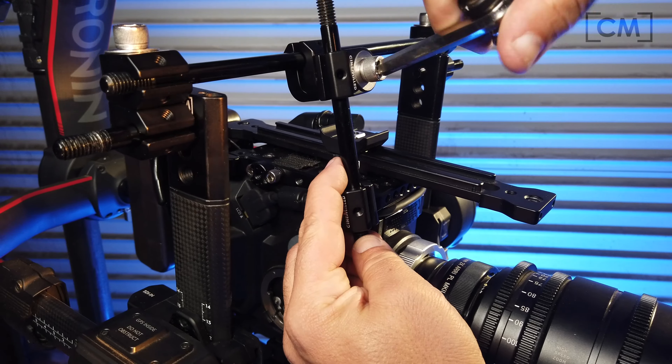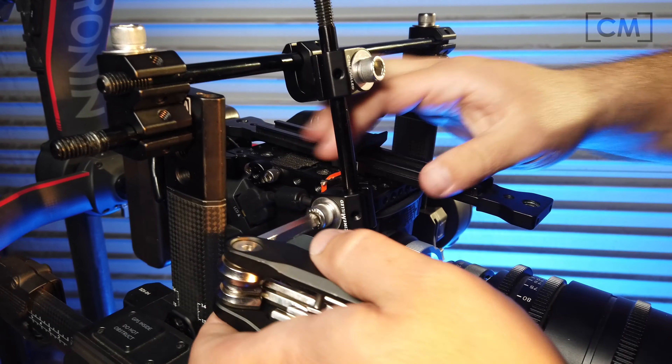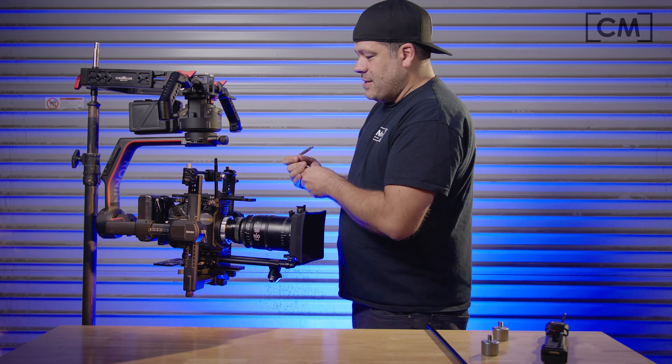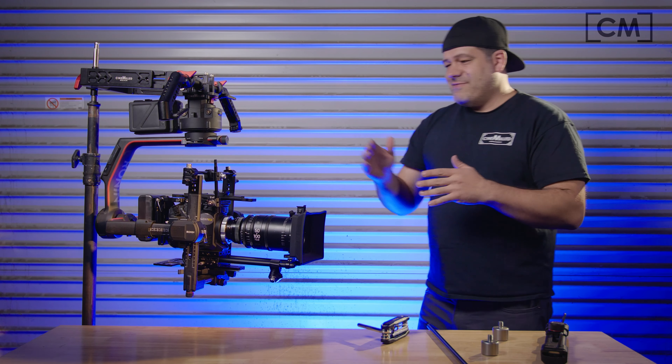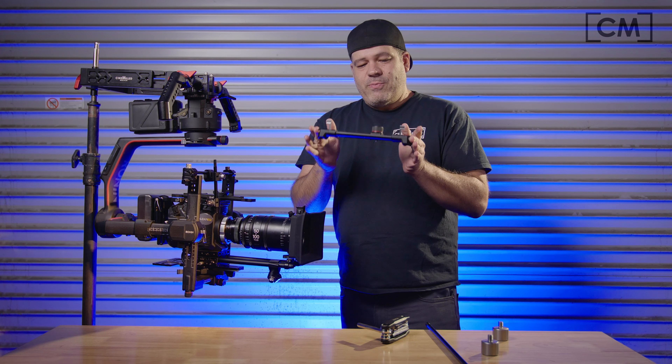You'll see the 360 Houdinis just pivot and allow you to find your balance point. Once you've found your balance point, lock it in. We have successfully reproduced what the upper bridge plate does.